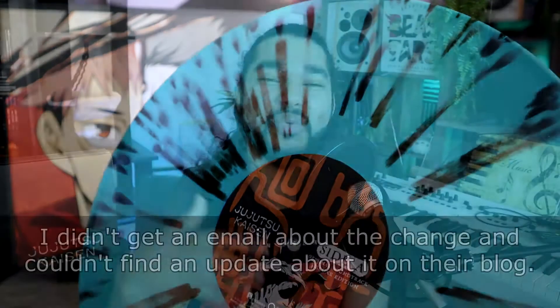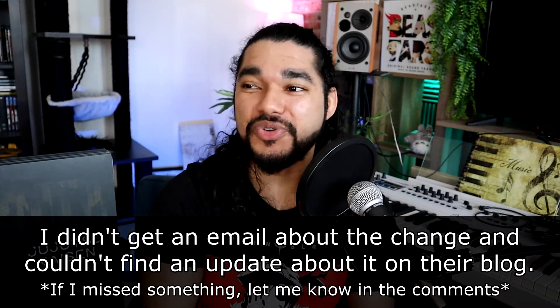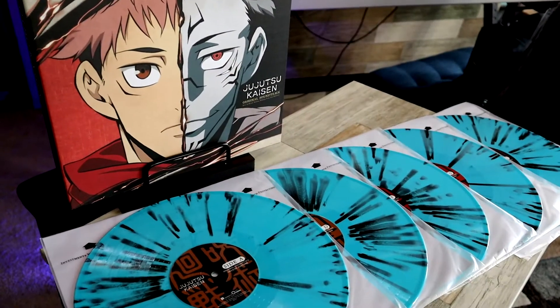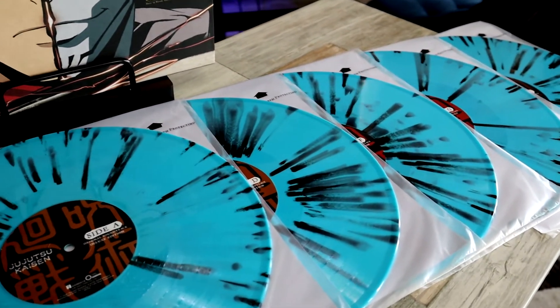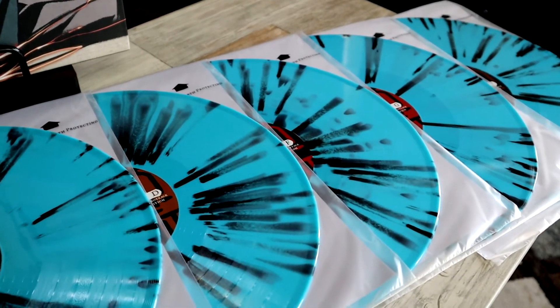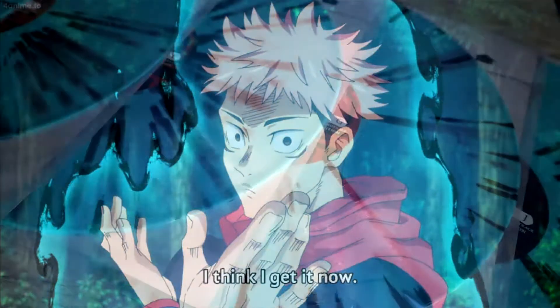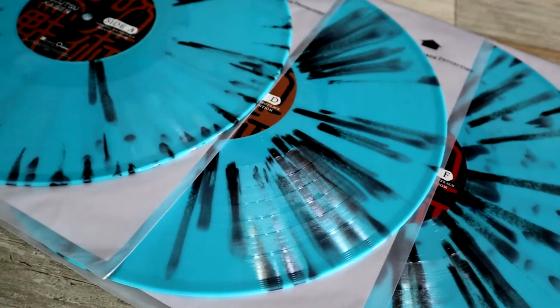At first it was a little upsetting, because you wait so long for this after delay after delay, and you get something you just weren't expecting. But one thing I can definitely say is that it is a very Jujutsu Kaisen color scheme — especially when you look at the cursed energy manipulation. It definitely feels Jujutsu Kaisen, and over time it's definitely grown on me. The more I looked at it, the more I liked it.